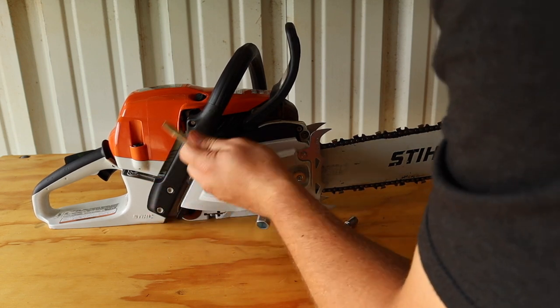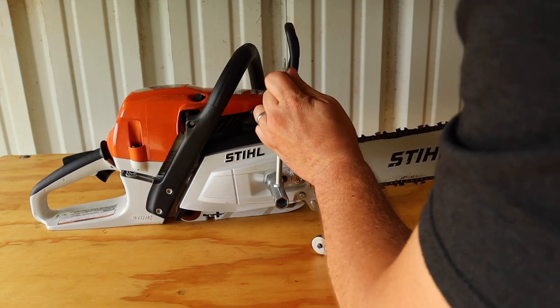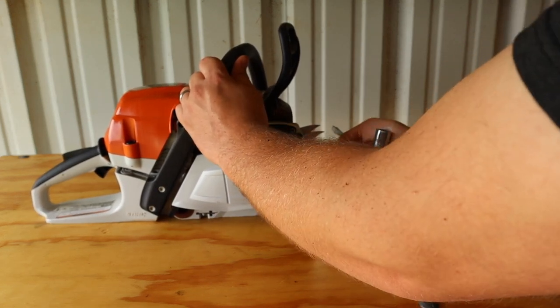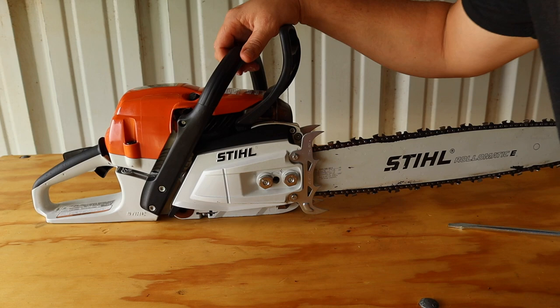You don't have to hit those very hard. Just one handed, just like that. Not too good, not too bad. Then I just push mine. And there you go.